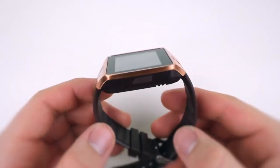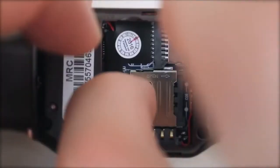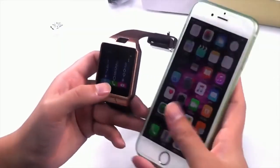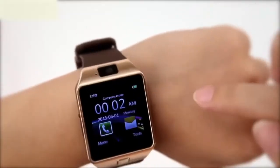The DZ09 Smartwatch is a standalone micro SIM card supported smartwatch, which means if you insert an unlocked SIM card, you can actually make calls, which is really cool. Even without a SIM, you can hook it up to your phone using Bluetooth via the app and make calls via your phone too.